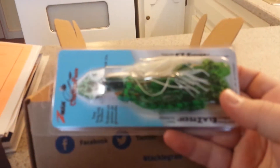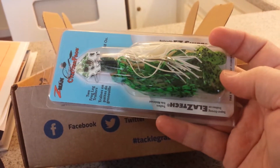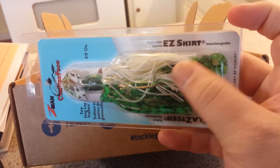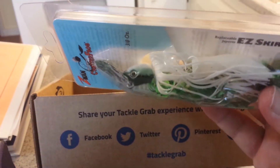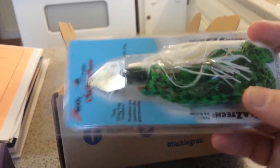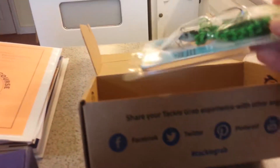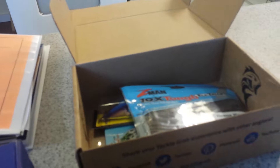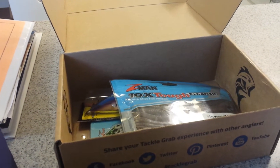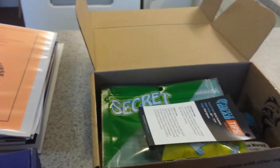The last thing in the Tackle Grab box was the Z-Man Chatterfrog with the replaceable easy skirt and the Laztech trailer. You can see it's got plastic legs for the trailer, a replaceable skirt, and the jig head with a little chatter plate on it. That was the most expensive thing in the box, valued at $7.19. So all in, I got about $23 worth of stuff for $5 — not bad.